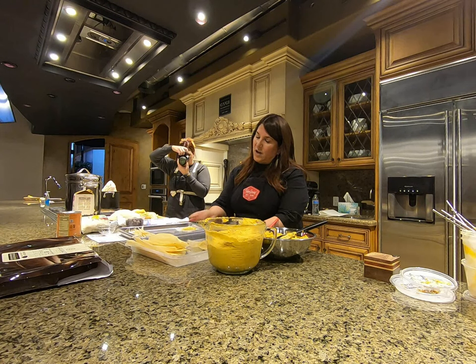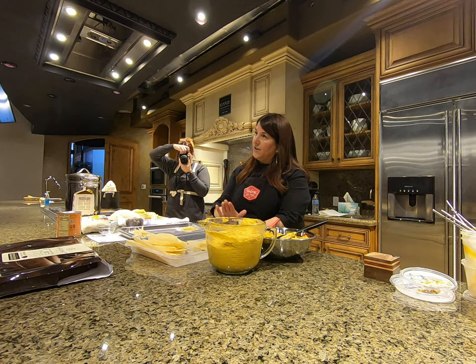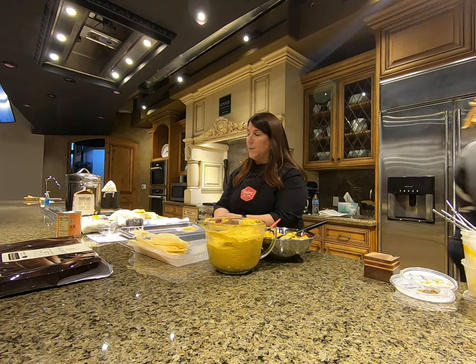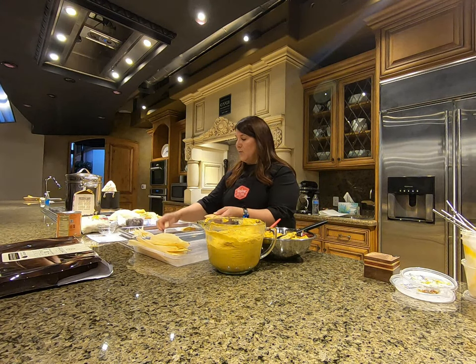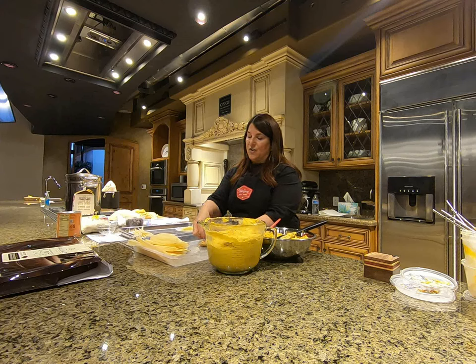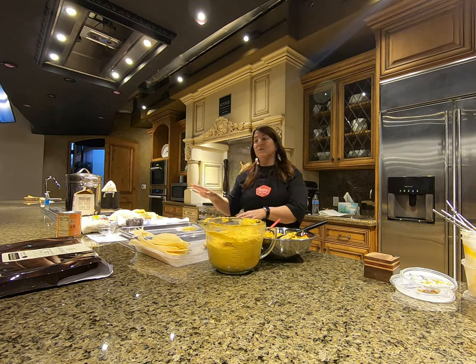What you do — and hopefully you can see this — is flip it and kind of pat it, then pull away so it folds over like an envelope, then fold it over and roll. Then flip the top down, grab one of your strips, and tie it off. You just do that over and over again until they're all done, and then they go in the pot to get steamed.